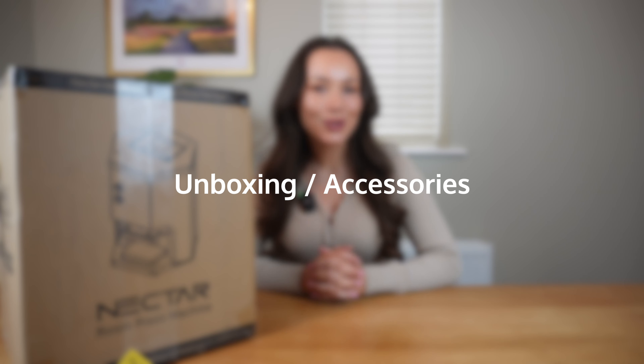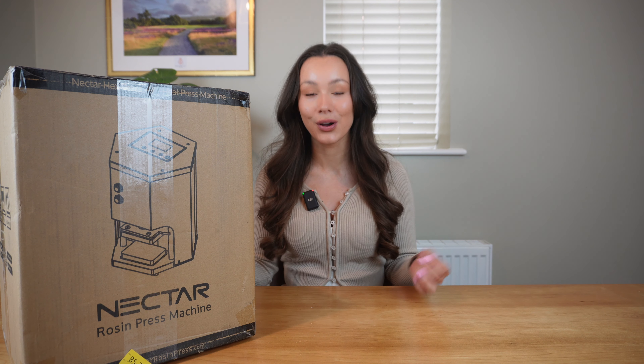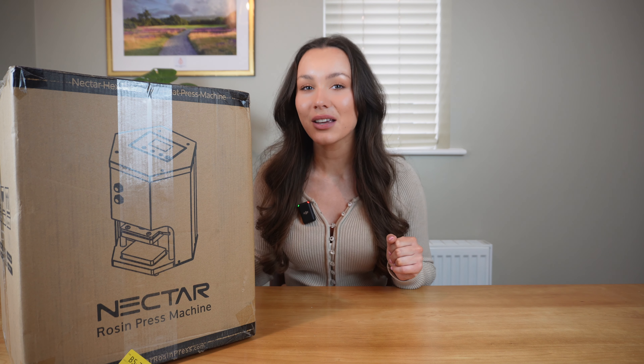While I'm unboxing the Nectar Hex Press, I should mention that each machine comes with a two-year warranty and we also offer 24/7 lifetime support, so if you ever need to get in touch feel free to call, email, or WhatsApp us. In the box you get the Nectar Hex Press, an AC power cord, a full rosin toolkit, and an extensive user manual which includes Nectar pressing tips — so it's definitely worth a read. Essentially you get everything you need to start pressing right away.